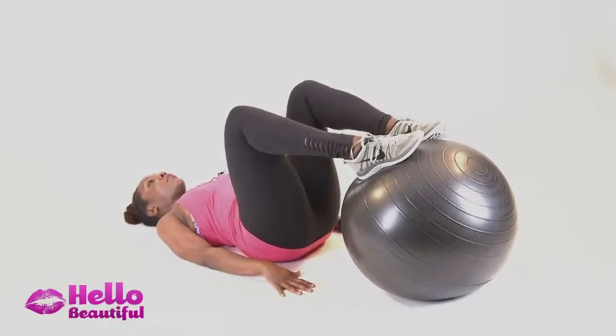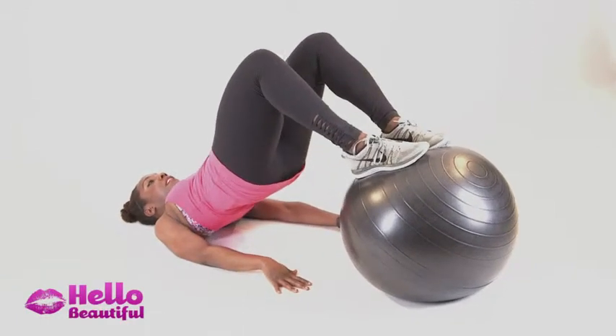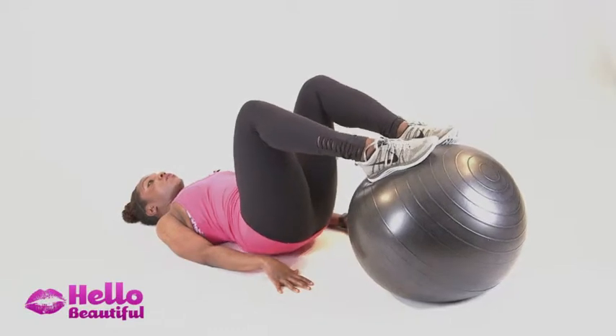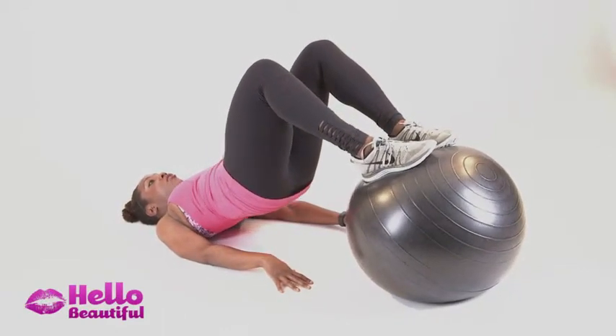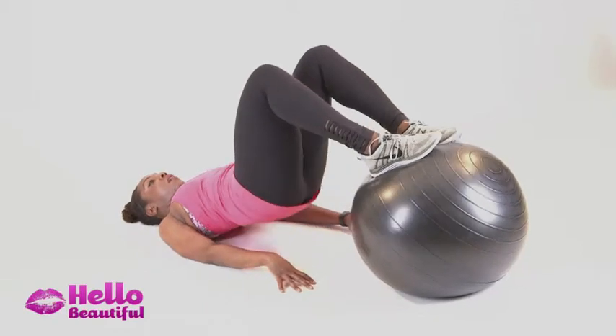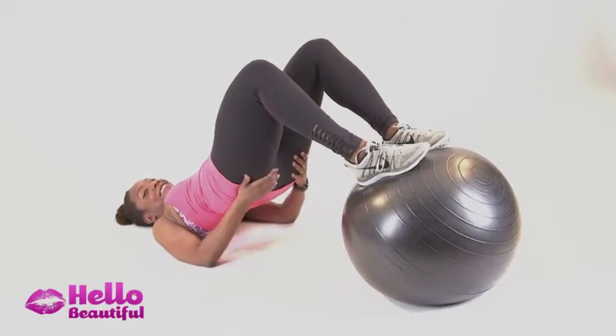Hands are on the ground, tighten your core, and push up using the back of your legs onto the ball, then come back down. The key is to go with control — don't try to bang out 50 in five minutes. Try to do about five, really slow, working the back of the legs, the core, and of course our glutes.